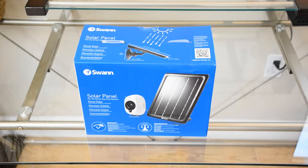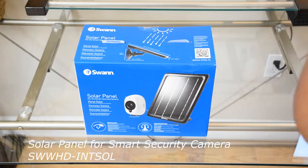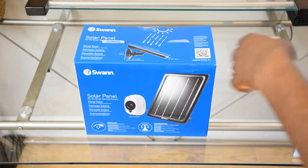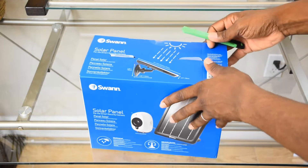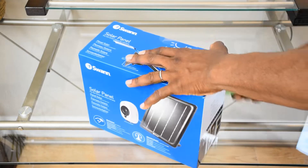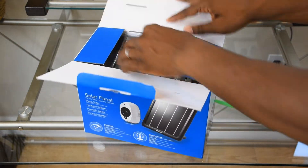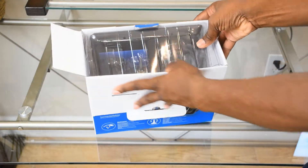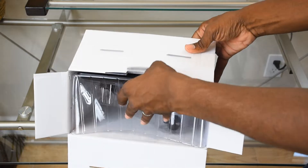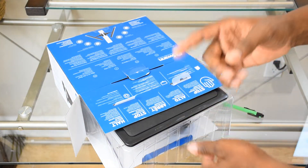Okay, let's go ahead and open this up. This is the solar panel for Swann's Smart Security System — the model number is on the screen. It's weatherproof and comes with cable, mounting screws, and all that stuff. No more going to the camera, taking it down, and recharging — none of that. You're good to go: mount this, set it and forget it.